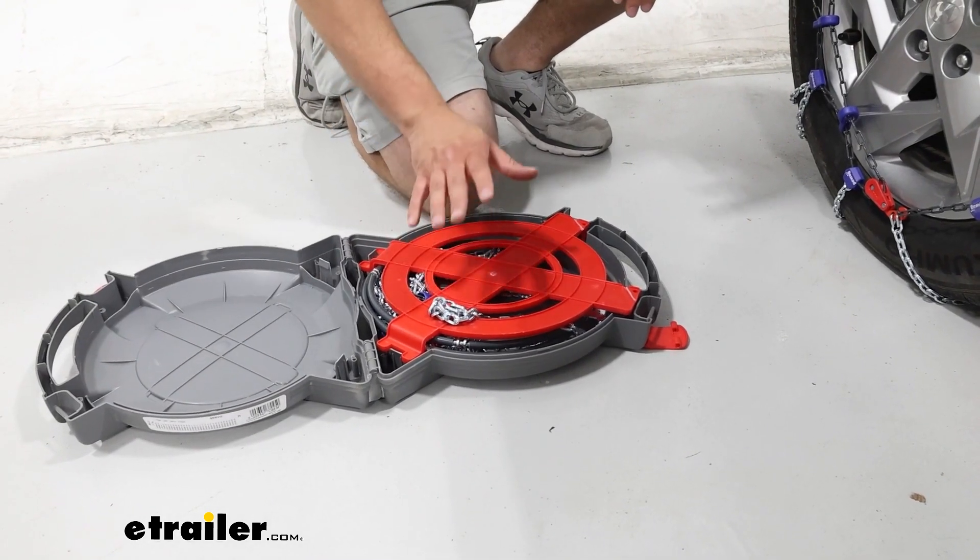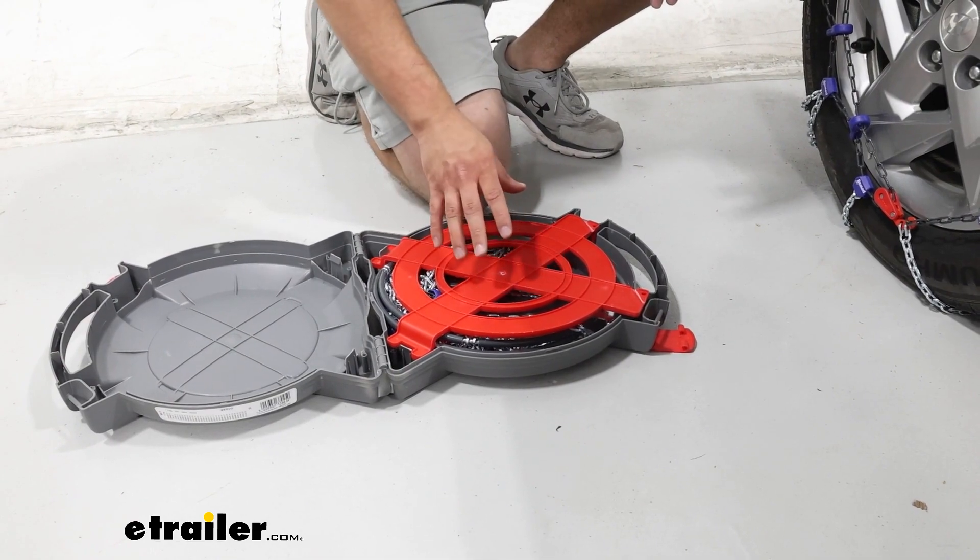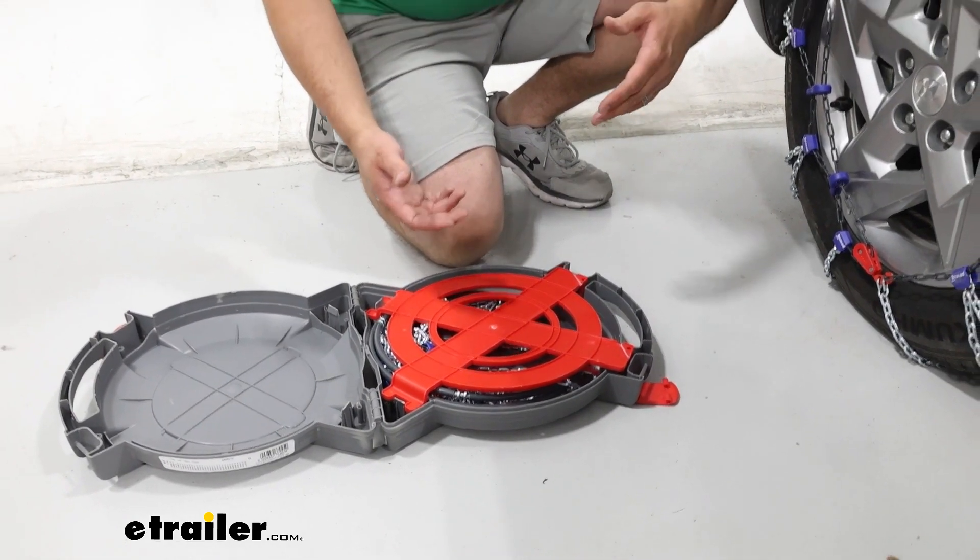We have this divider, and having a divider in with your chains is going to help them from getting tangled up together. Because if you have to get these out on a snowy day and you have to untangle them first, that's not going to be a fun day for you.